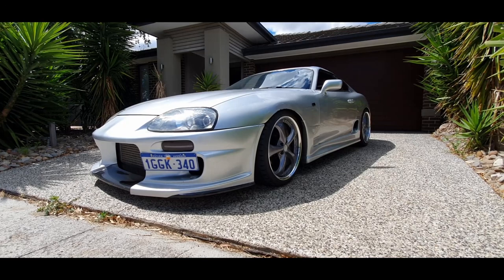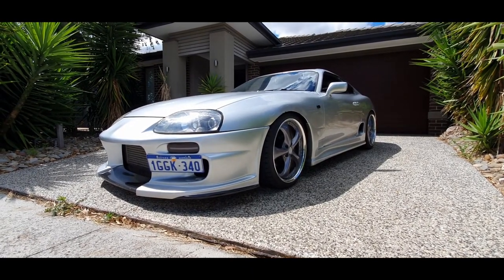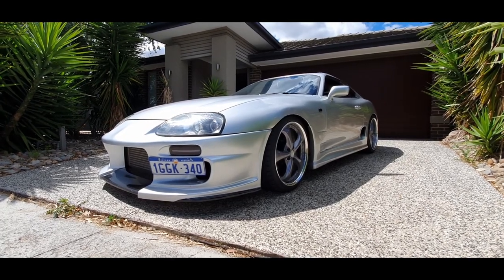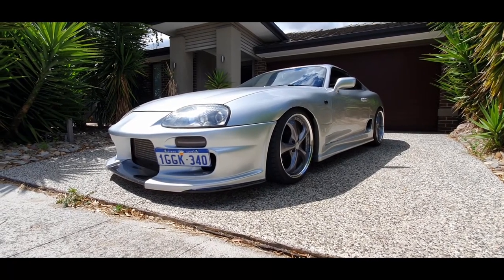Let's start with the exterior guys. The paint, please excuse it — it's good from far, far from good. The clear is 14 years old and the paint underneath, as far as I'm aware, is original. This car has been a daily for a long part of its life so she's taken a bit of a beating, but she's held up pretty strong.